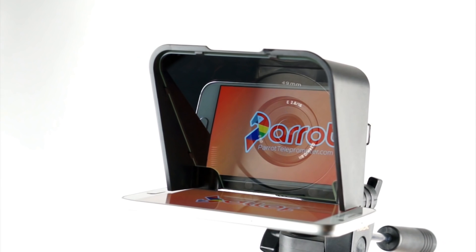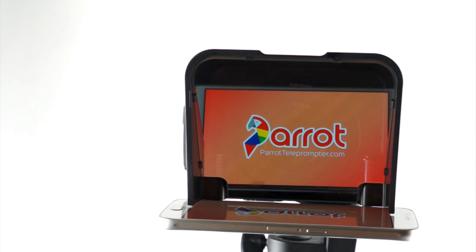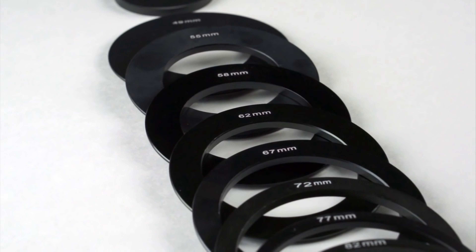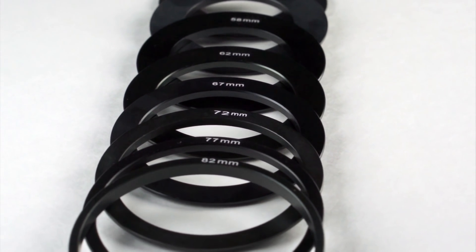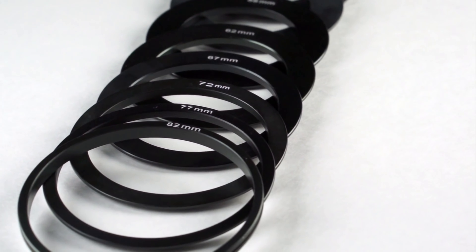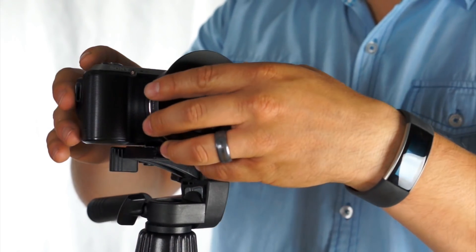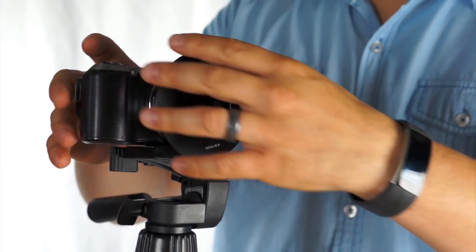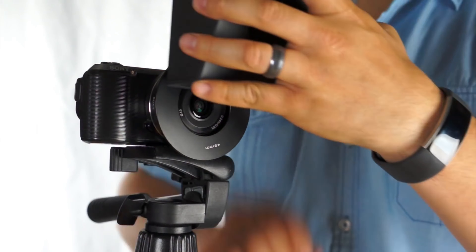As always, we're using only the best high-end teleprompter glass to ensure you can read your lines clearly without affecting your video quality. Finally, we're including all the most common adapters with the teleprompter so you don't have to worry about ordering the right one. The Parrot Teleprompter literally sets up in seconds — just mount the correct adapter to your lens and snap the teleprompter in place.